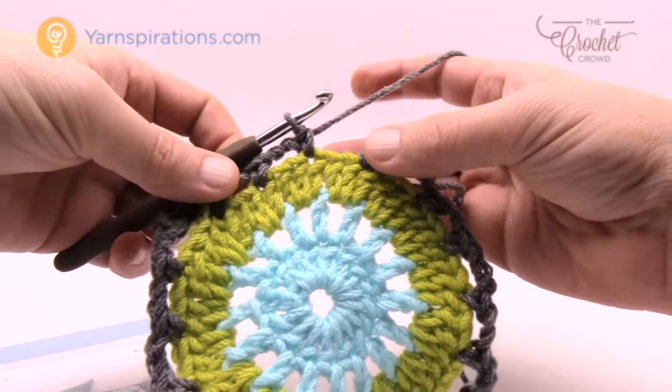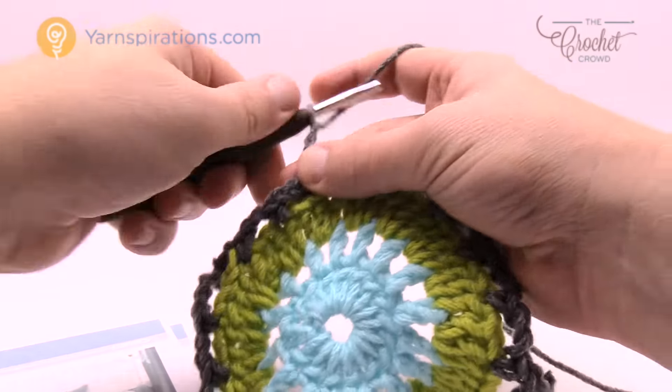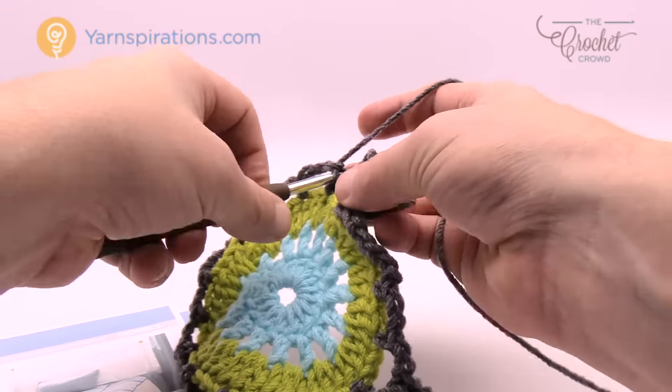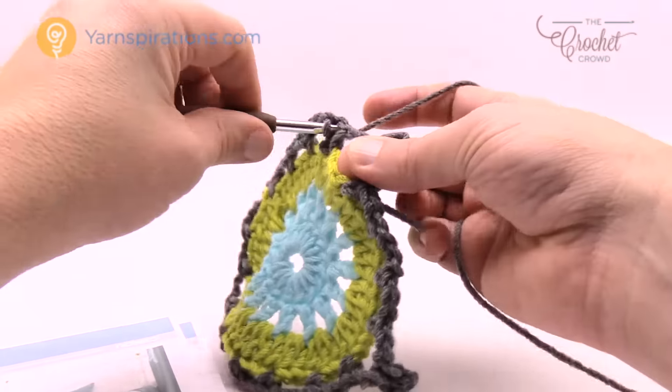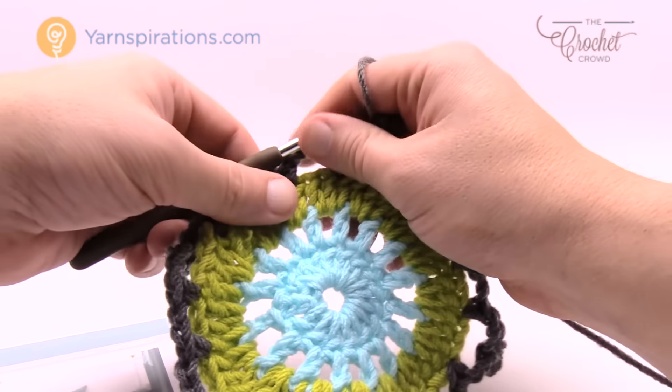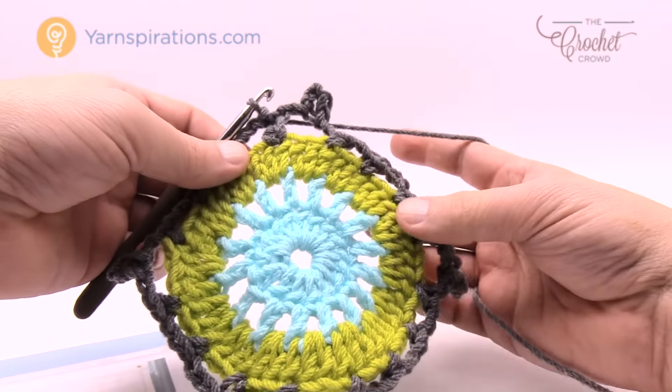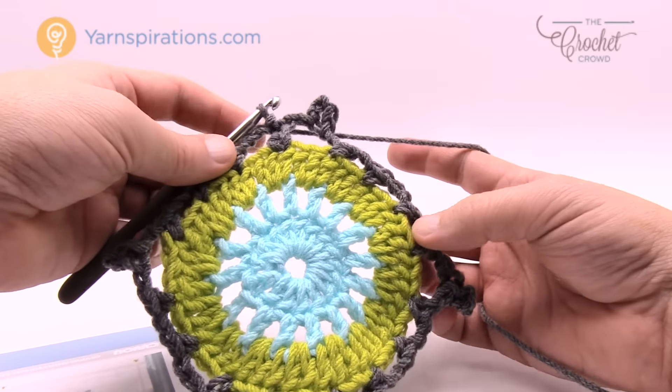Coming all the way back around, the last one is a chain three and I'm joining it to the first single crochet. Do not fasten off your yarn at this time — keep the same color going as you move on to round five.